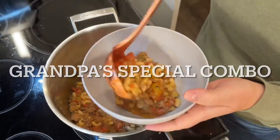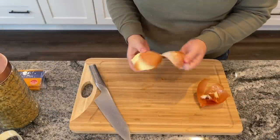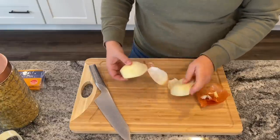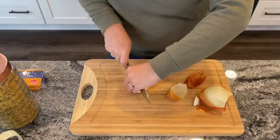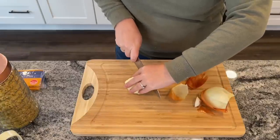Next up, we have what we like to call Grandpa's Special Combo — when I was growing up it was called Daddy's Special Combo. This is my dad's favorite thing to make for my sister and me when my mom was working nights. We had it once a week — it was our go-to, and it's so nice to now make it for my boys.